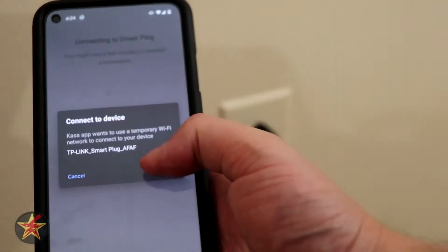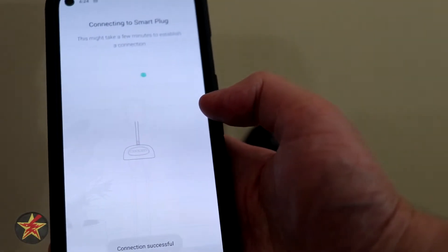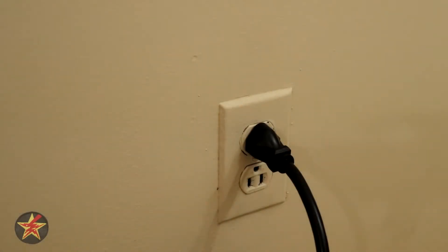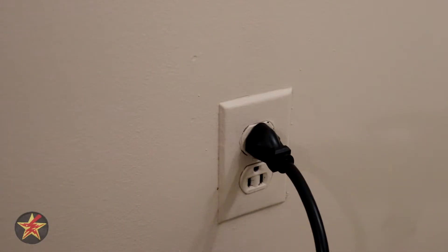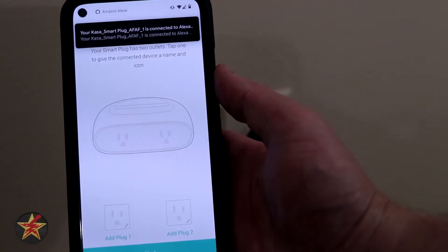All right — connect. We're connecting to the WiFi network that the plug created — connection successful. Now we need to select our WiFi network, plug in our credentials, and select join. It's throwing up an error message, so I open up settings and select the network, then come back and we'll see if it actually does anything this time.